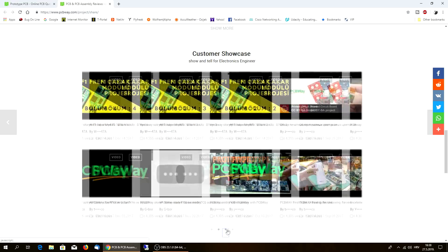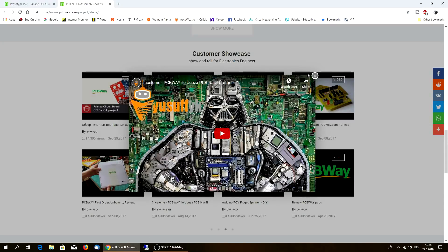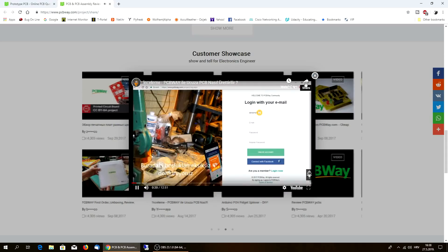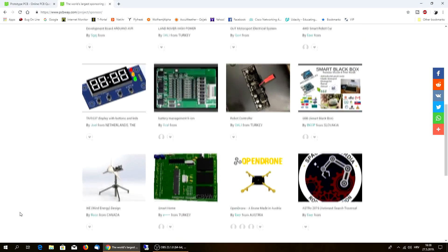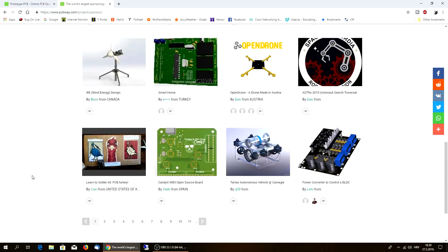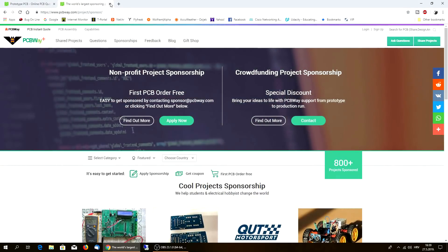You can see people are doing really, really cool stuff - look at something like this. They have sponsorships - you can apply for them, and if your project is good they will sponsor you with boards plus components. These are, as you can see, from Austria, from Turkey, from Canada - these are all sponsored projects by PCBWay.